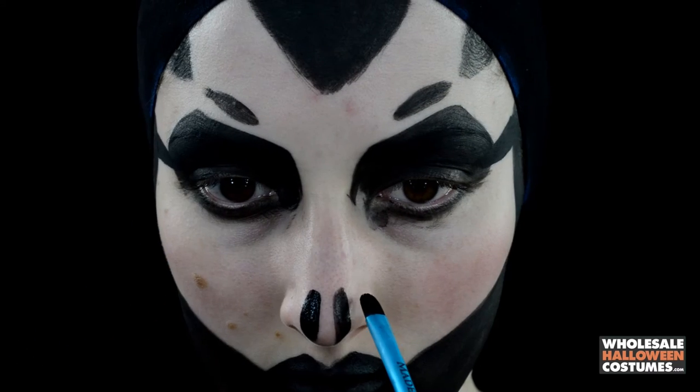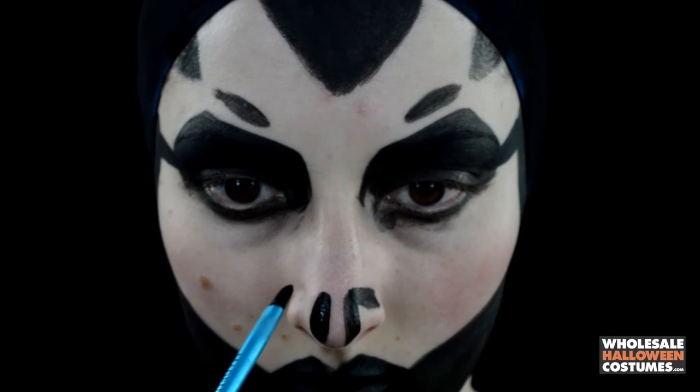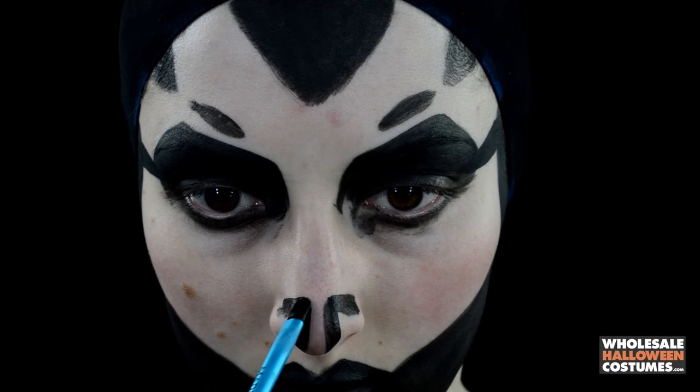I'm going to skip back a step for a second and show you the nose. I just take two little sides of the nose and fill them in, leaving an opening in the center.